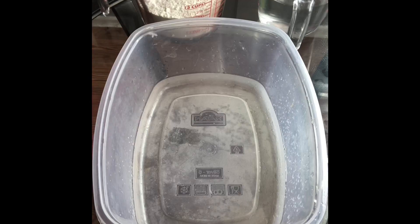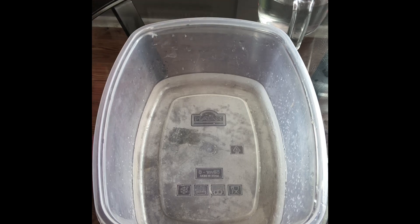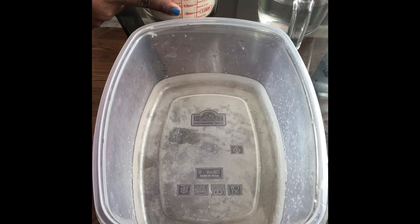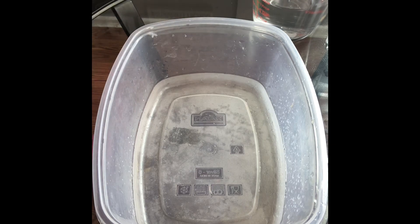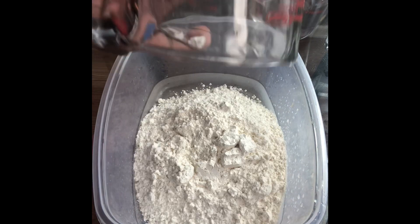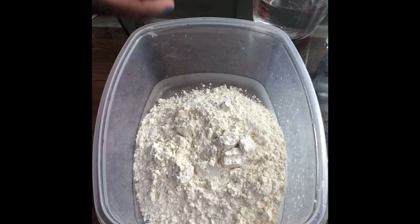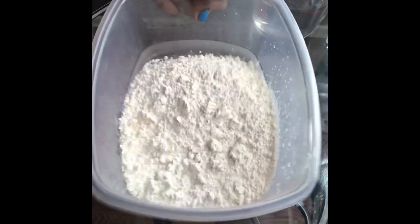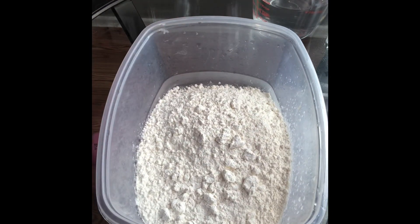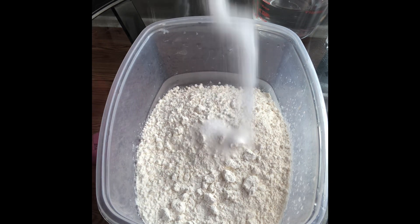Hi guys, I'm going to be starting off the process of how to make curry crab and dumpling by boiling our dumplings first. We have two cups of all-purpose flour, one and a half cups of water, and a teaspoon of salt on the side. I'm first going to pour my flour in here — this is really easy to make, so don't worry. I'm going to walk you through each of the steps. Now I'm going to add the teaspoon of salt.